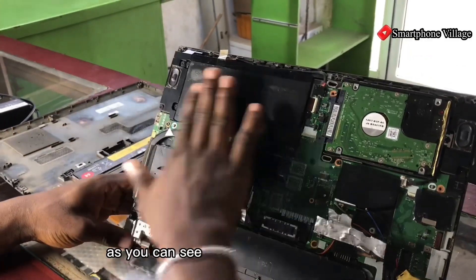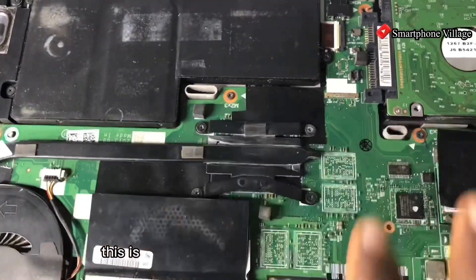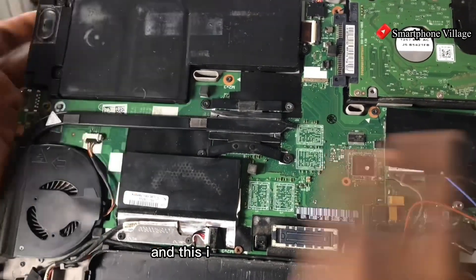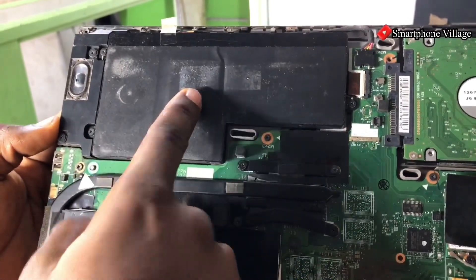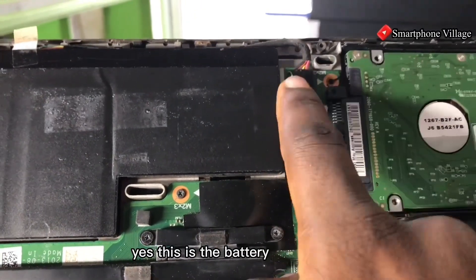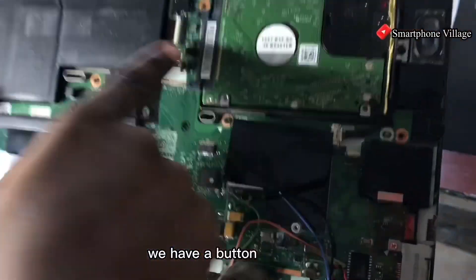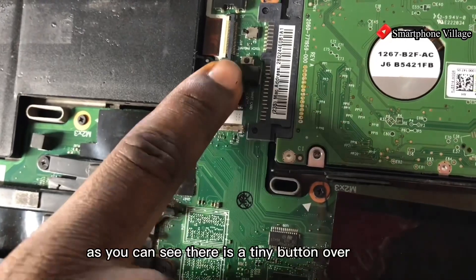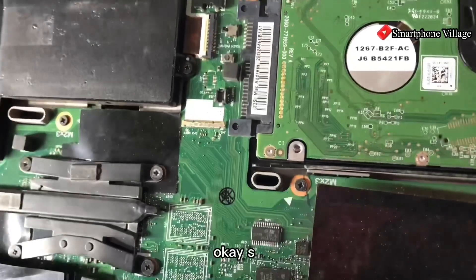Bringing the camera closer — this is the laptop engine, and this is the main battery over here, and this is the battery connector. There is also a tiny button just behind the battery connector that we are going to use.